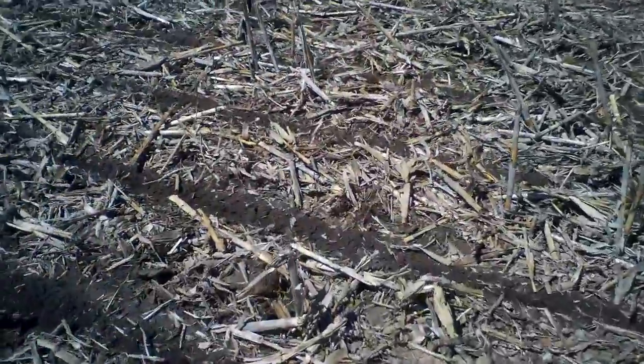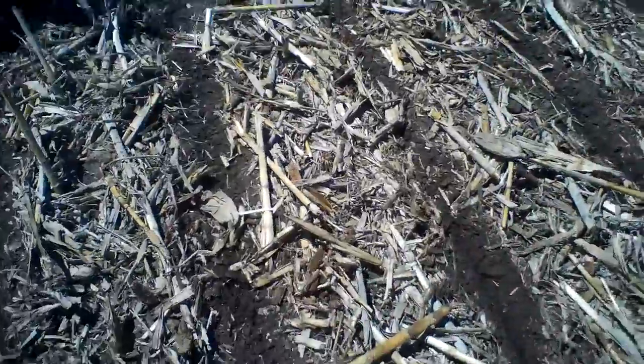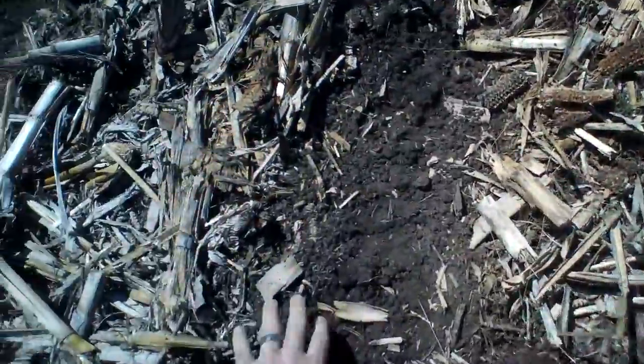Here you can see I'm going into some corn stalks — or maize. I'm just brushing the corn stalks off to the side, not moving dirt, mainly just the corn stalks. I think I'm getting a good depth — it was good earlier, so I imagine it's the same.